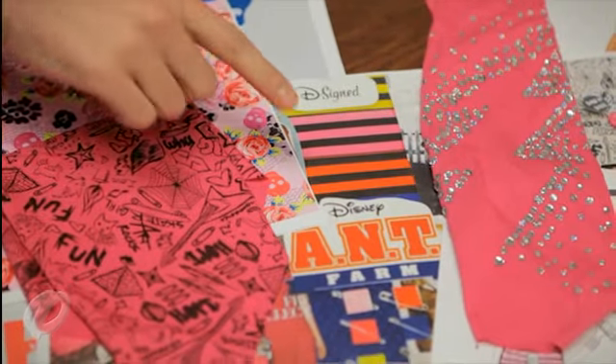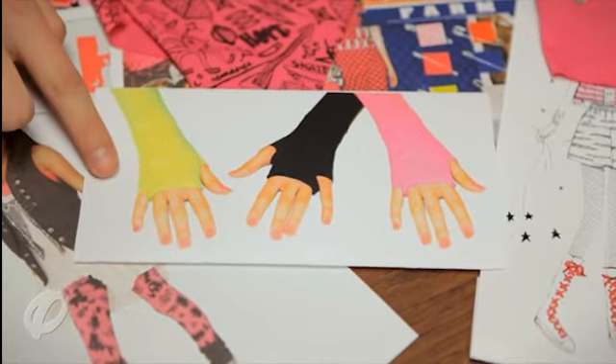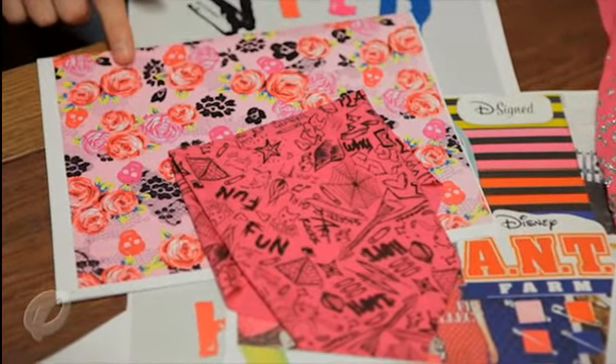For this trend, we mix clean stripes, bold pop colors, and punky florals as key elements. The season we are designing for is spring, so we need to make sure that the colors are bright and fresh and the prints are right for that time of year.